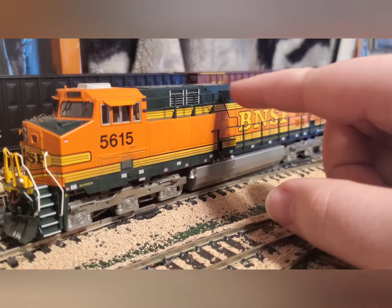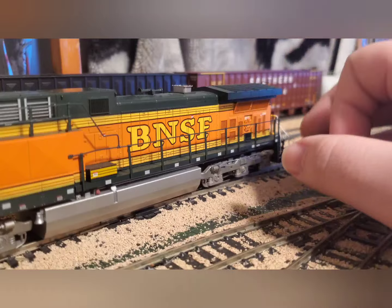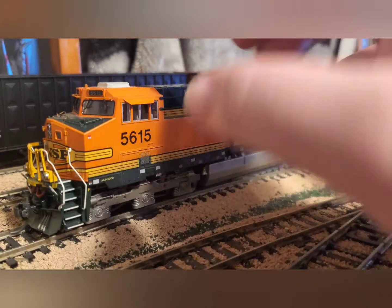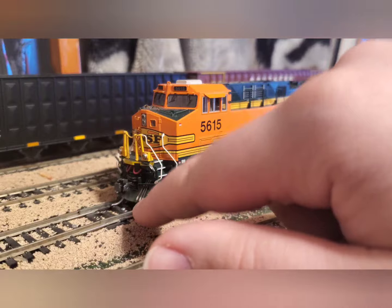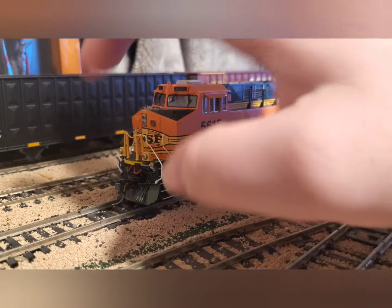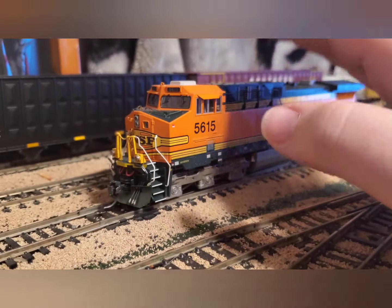The plan for this Kato AC4400CW is to weather it to match prototype photos from around the 2000s. I'll be putting a LokSound V5 in it and replacing the plastic oversized grab irons with wire. I have paint to redo the touch-ups — the hardest part was finding the BNSF green. It will get etched metal lift rings and etched metal steps. It does come with cut levers, MU cables, MU receptacles, and MU hose, plus the proper SF coupler front and rear per prototype.